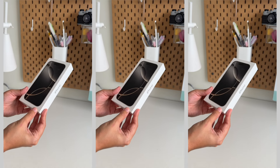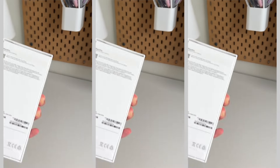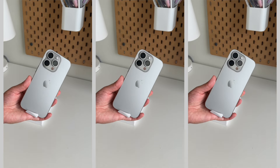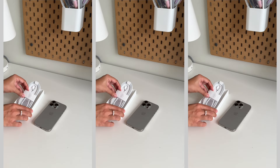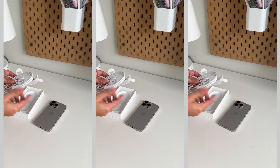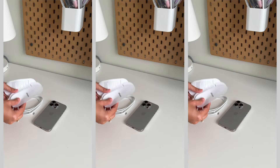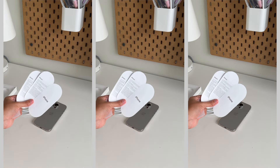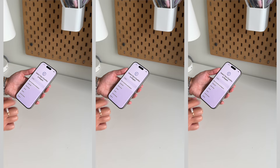I feel like this unboxing was particularly anticlimactic because inside the box there's really not much going on these days. There's the phone itself, which honestly looks as stunning as it probably ever will. I always find it really satisfying to get those stickers off and power it on. But aside from the phone itself, there's also a USB-C charging cable that's braided, which I do really like. Also some papers with some very, very tiny fine print that I will not be reading.